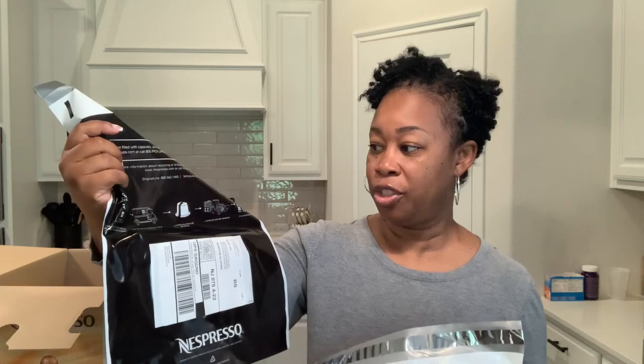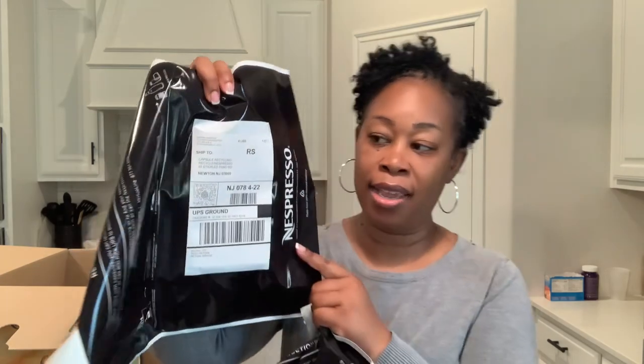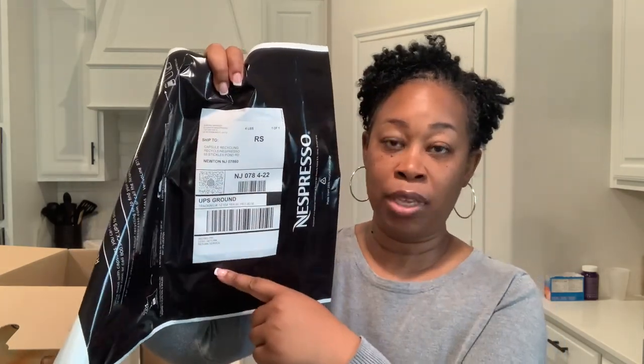You also get some recyclable bags because the pods are recyclable. They send you one bag unless you ask for more. You put the pods in here and they also have a shipping label so you can drop it off at any UPS — they make it super convenient. That way you're able to recycle the pods, so I'm definitely going to participate in that program.